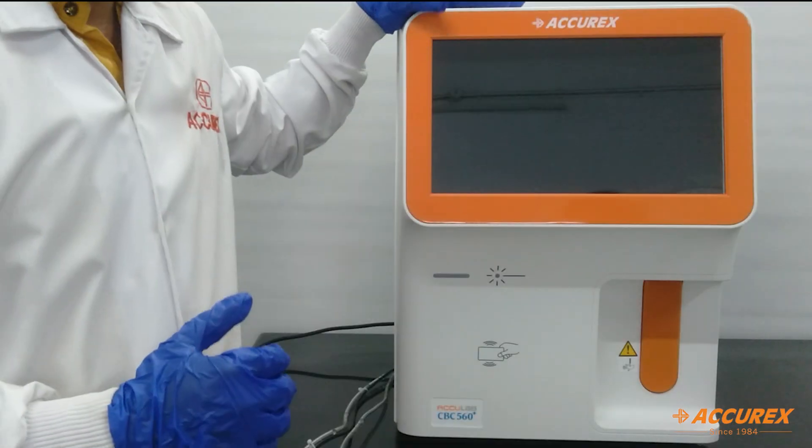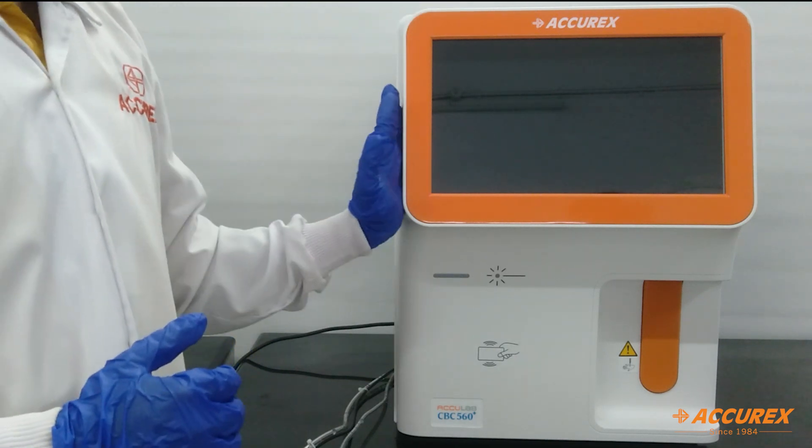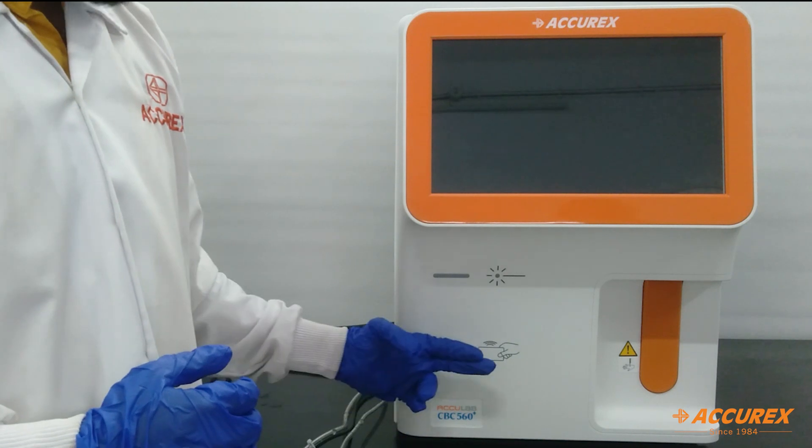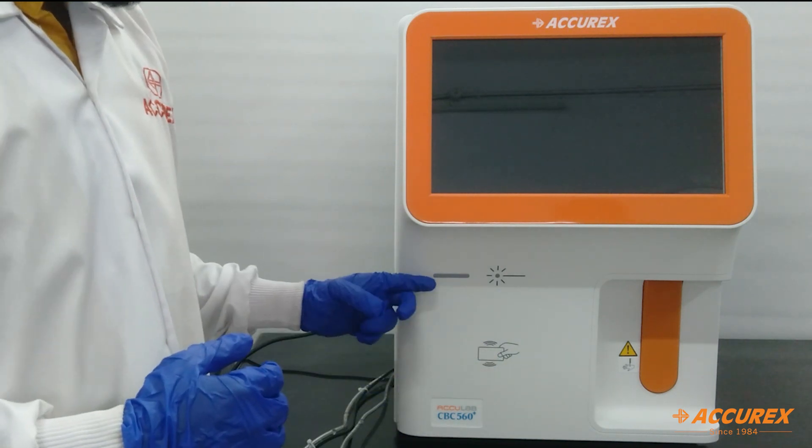This is the front side of the instrument: 14-inch large color screen display, sample aspiration switch, RFID card sensor, and instrument status indicator.